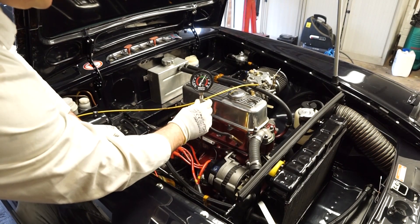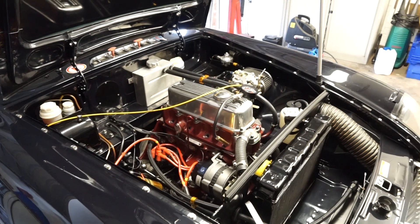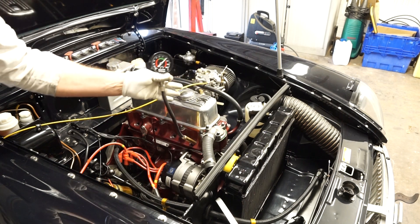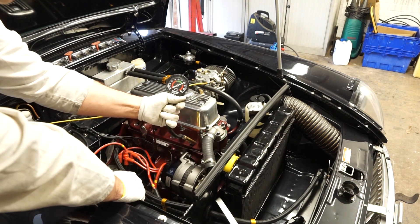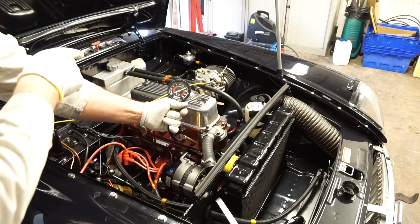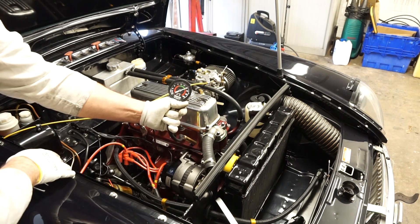For the second test we'll reset the gauge. I'm going to jump in the car again and this time do it with the throttle open. You can see on the gauge this time it's actually 210 psi, so it is worth having that throttle open when you're checking the compression. For me that's about where I'd like to see it. I'm going to make a note that cylinder one is 210 psi.